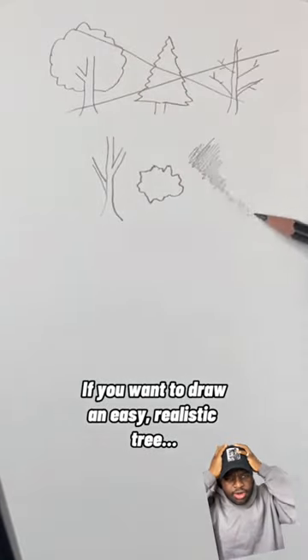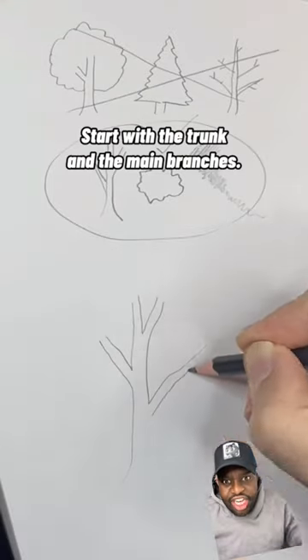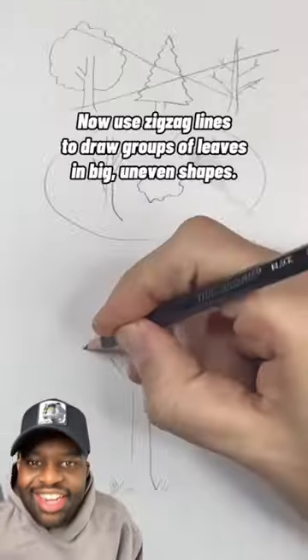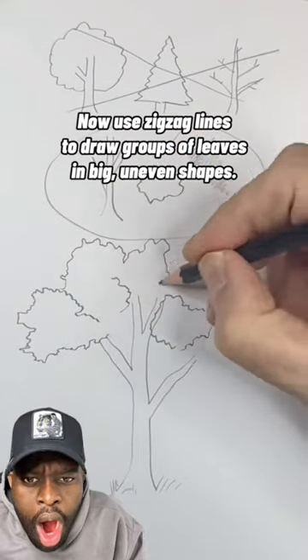If you want to draw an easy, realistic tree, I'll show you how. Start with the trunk and the main branches. Add the funny little sticks, fellas. It look cool.